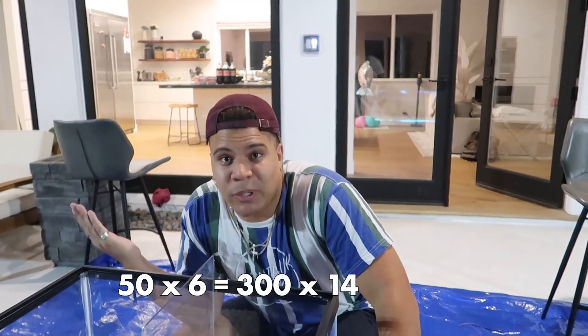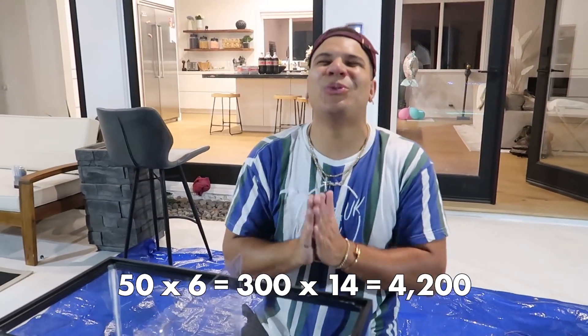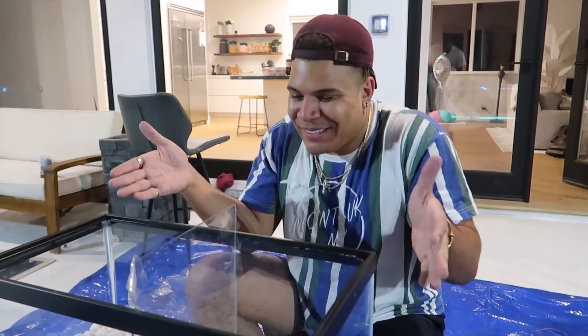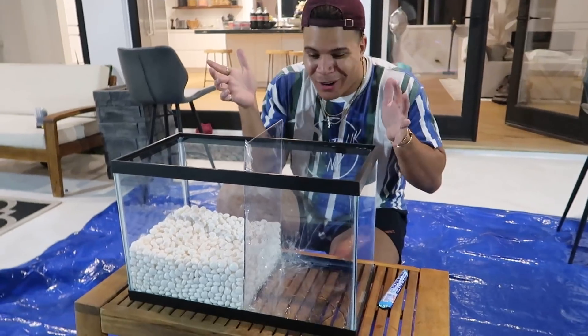We went to two Targets and bought every single thing of Mentos. In each of the Mentos packs, there are six packs of Mentos, and in each of those there's 14. So if you do the math — we bought around 50 packs. So 50 times six is 300, then multiply by 14, which is the amount in each roll — equals 4,200 Mentos roughly. I don't see any on the ground, so almost 5,000 Mentos.